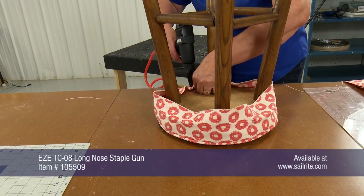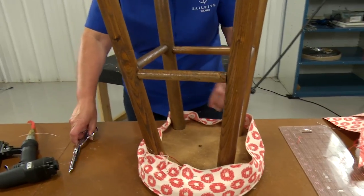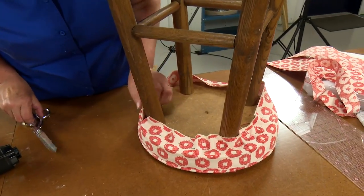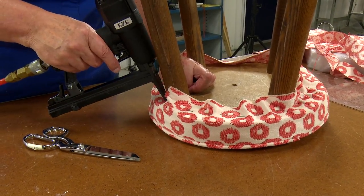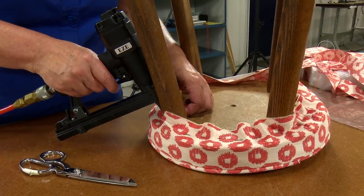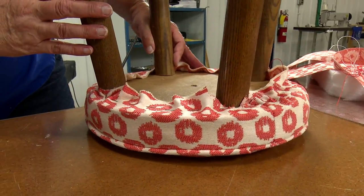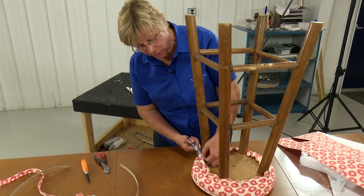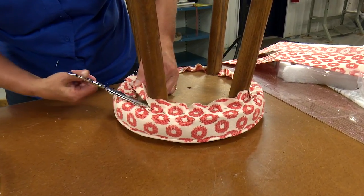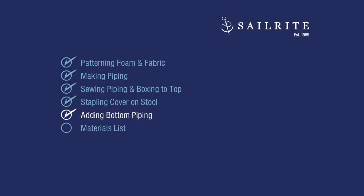With this staple gun, we're using approximately a 3 and 1 eighth inch long staple. I'm clipping the fabric just so it'll go around the leg. We could just trim the rest of the fabric and not apply piping or cording to the bottom side of the chair, but adding piping or cording to the bottom side makes it look even better. I'm going to trim this extra fabric out so it doesn't hang out when you're using the bar stool.